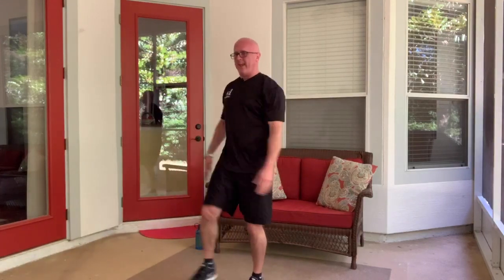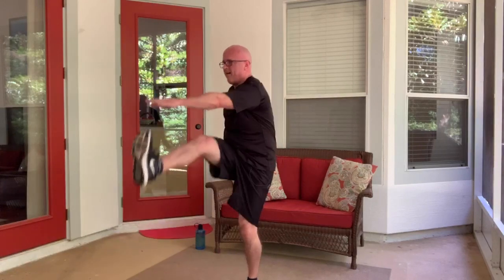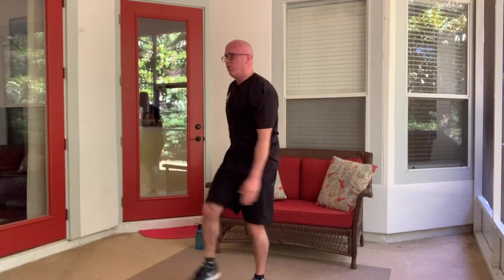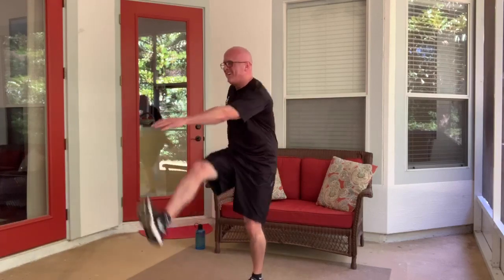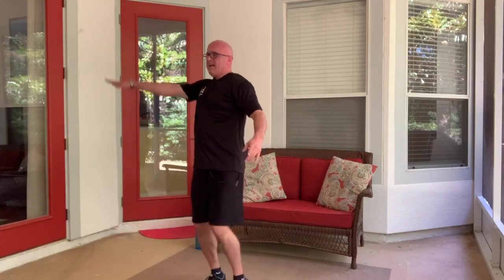Once again, leg straight, alternating legs up to the opposite hand. 30 seconds — another short water break after this. This is easier when I don't talk. Ten more seconds, you got this — if I could do it, you guys can do it. Three, two, and water.